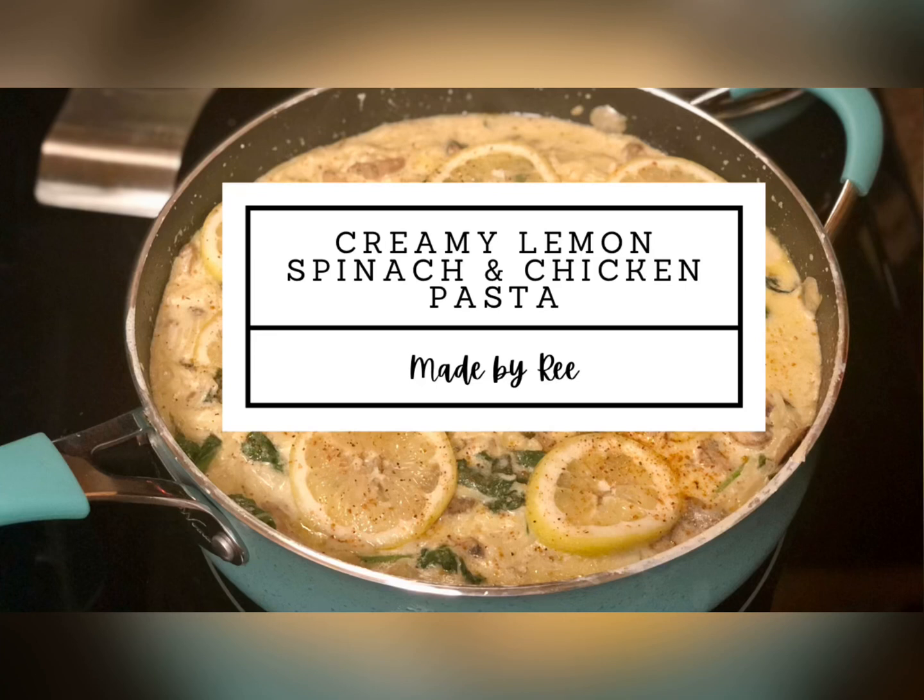Hey y'all, today I will be showing you how to make my creamy lemon spinach and chicken pasta.